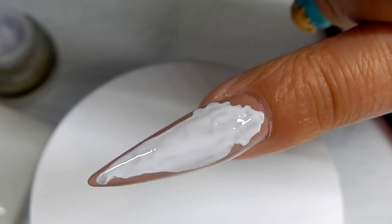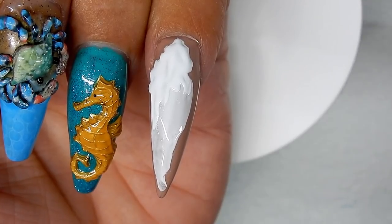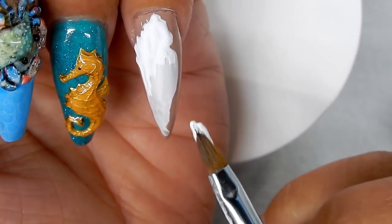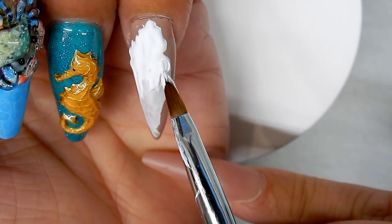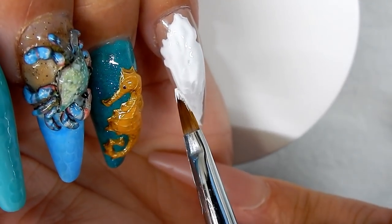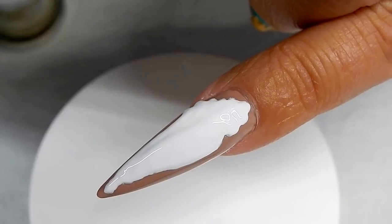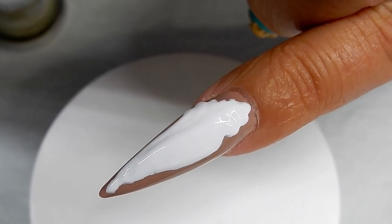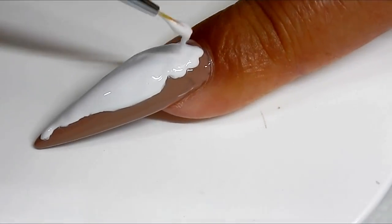Believe it or not, this is the start of a conch shell. I'm just applying this second layer of gel, and this is the second layer — I'm going to cure that now. I'm going to do a layer of gel paste.